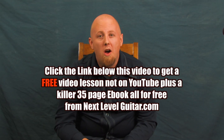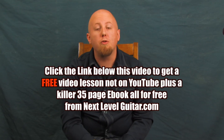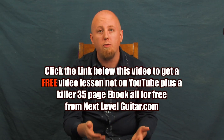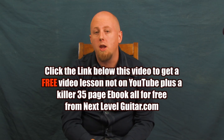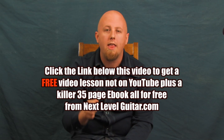Hey, before we continue on, take a look down here in the YouTube text box — there's a link for a free video lesson and a coinciding ebook that we're going to include for you. It's not available on YouTube, it's exclusively through NextLevelGuitar.com, so take a look at that and we'll continue on.